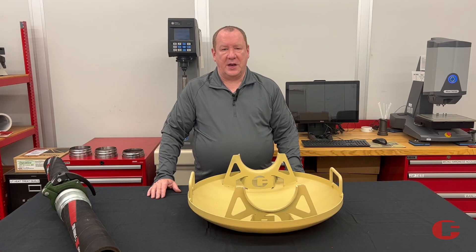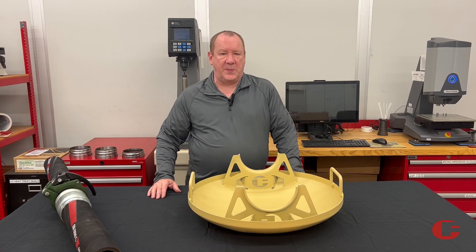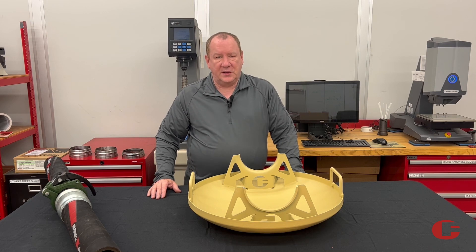Hi, Mikey Conforms. Today we're going to talk about our LH54 hose pan. They're called hose skids or even turtles.